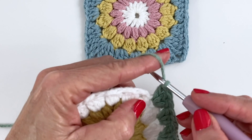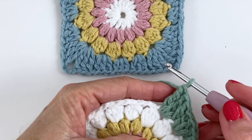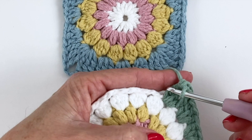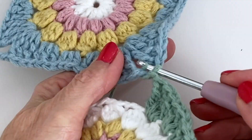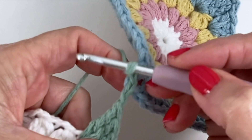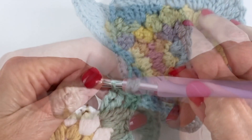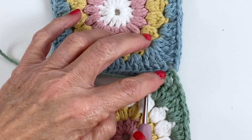To attach, go ahead and start the first half of your corner on your disc — that's three trebles. Now for the chain three, you're going to use one of those chains to attach to the corner: chain one, slip stitch, chain one, and then continue on with your corner. Chain one, go into the corner, pull through and slip stitch, chain one, and finish your corner as you normally would. And this is what it should look like.